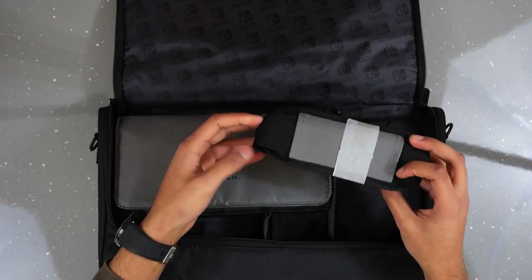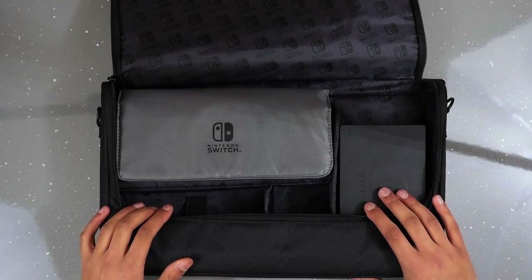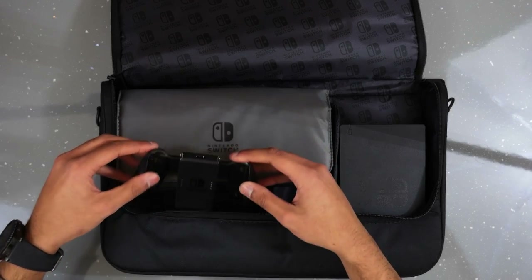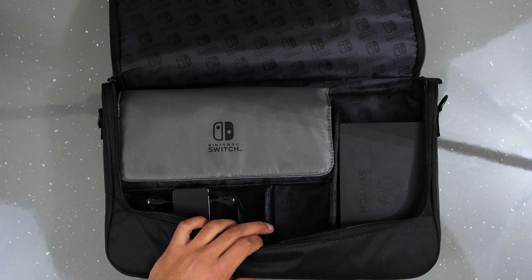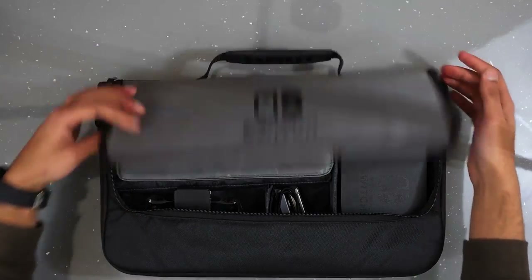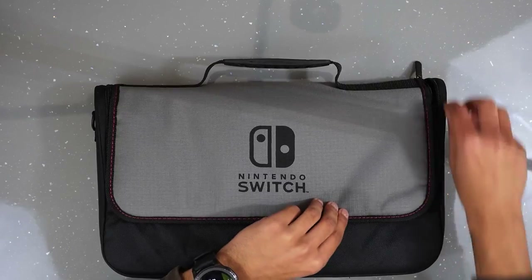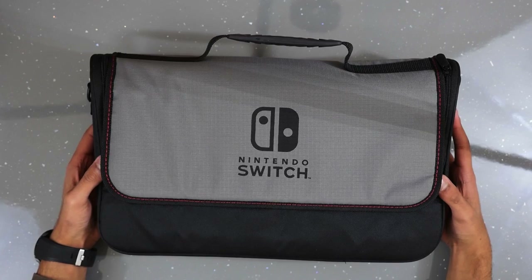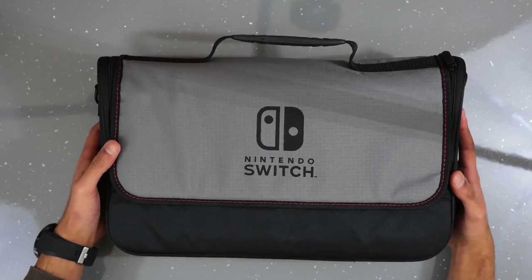There's a strap you can install on the bag. There's a section for your dock which fits perfectly, another slot at the bottom for your Joy-Con grip, and a slot for cables, your power adapter, or any other accessories. You can zip that up and travel around with all your Nintendo Switch essentials. This retails for $24.99 and it's definitely worth it if you're going to be traveling to a friend's house and want to take your Switch with you.